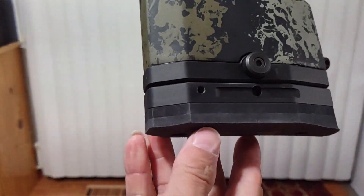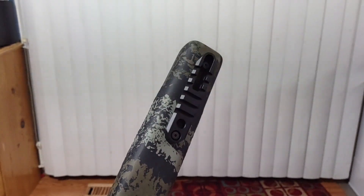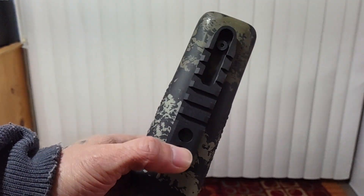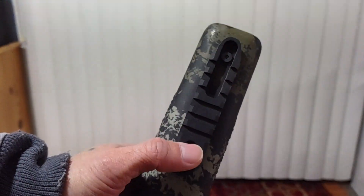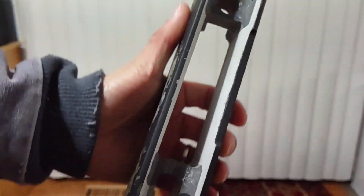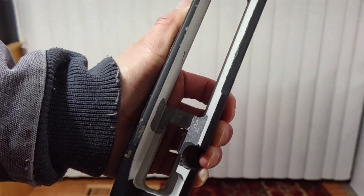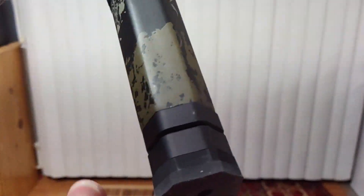It's got a rail on it with a quick release, and you can put in a sling stud or a sling for a quick release. These are figure-eight parts, and I have this in a Remington Model 700 platform — yeah, killer.